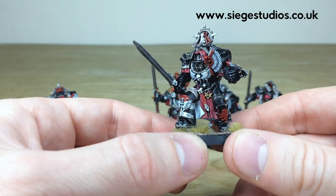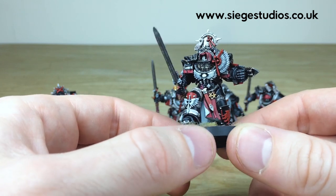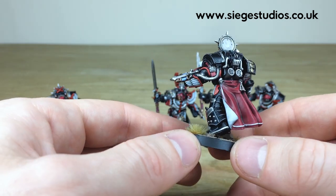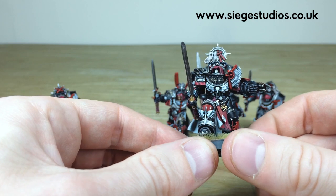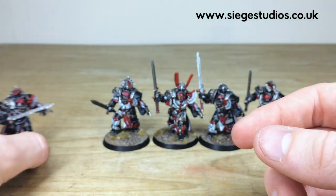Again a really ominous pose here - one leg raised, sort of advancing, a really cool pose. Again these awesome little plasma weapons on the gauntlets have been picked out with those glowing coils. You've got the super lovely robe work, all the purity seals with text on them as you'd expect from Siege, and all the little details fully highlighted through various stages. That's the penultimate one.